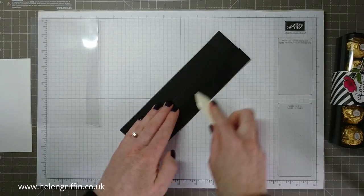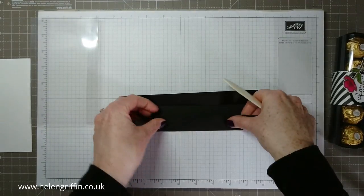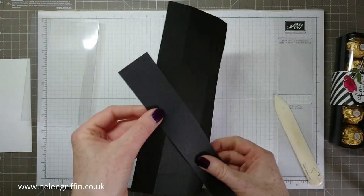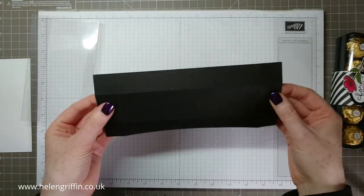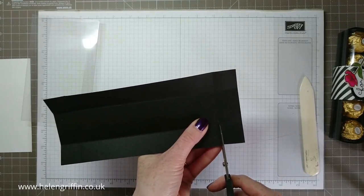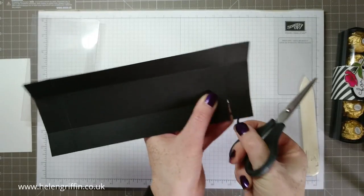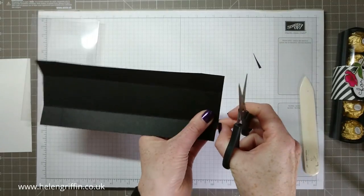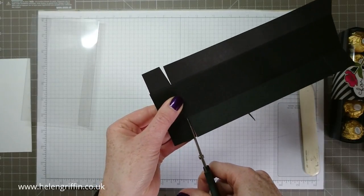Crease all the corners down. This is Stampin' Up! black — I do like the Stampin' Up! black cardstock, it's a very black black. I do have other brands and this one isn't as black, just a different shade. That's all creased off. Now we're going to cut into our sections — I'm actually cutting off completely the score line, so the score line is within that little piece there. Repeat on all sections, trimming off the other end as well, so the box goes together nicely with no pieces sticking over the top.